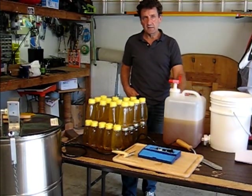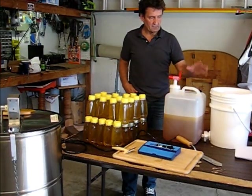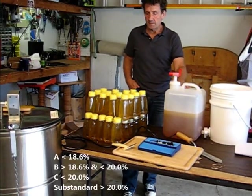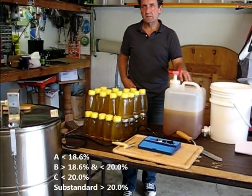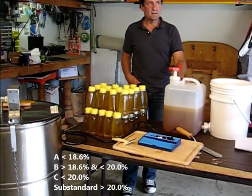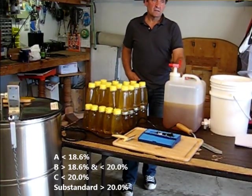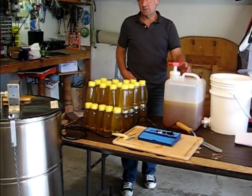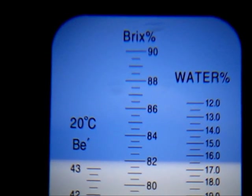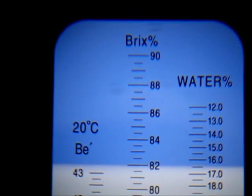Now I'd like to get the average moisture content of this honey. I'll take a sample from the five-gallon bucket, put it on the refractometer, and see where we're at. As a reference point, US Grade A honey needs to be below 18.6% moisture. Grade B is between 18.6 and 20%. Anything over 20% would cause the honey to ferment and spoil. The average moisture content of this harvest is 16.4%.